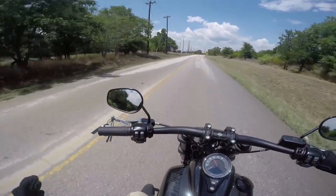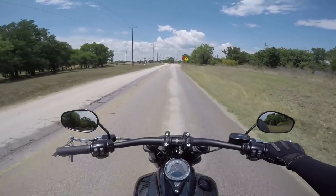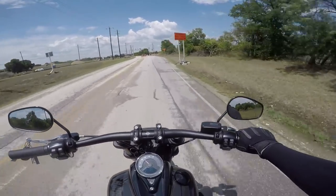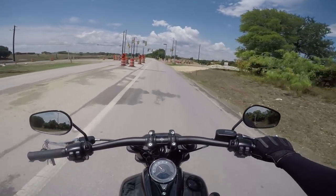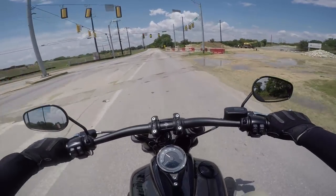That bike through that corner feels better than my 2017 Street Bob with 1300 suspension on the back. That is how planted this bike just felt.